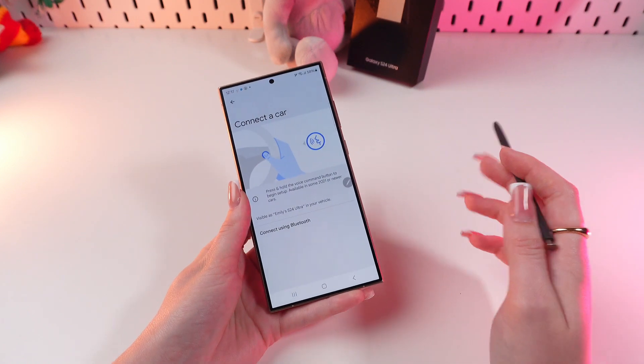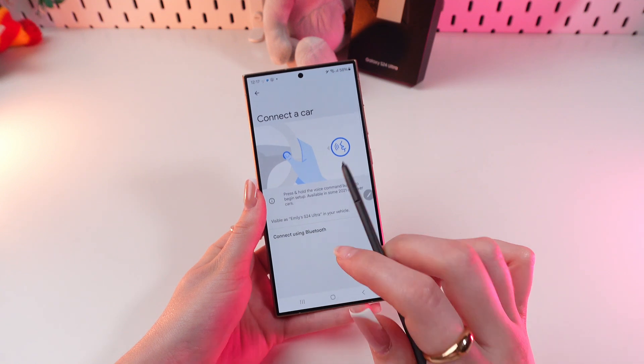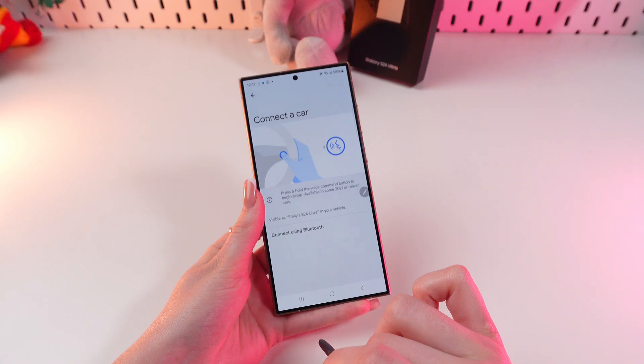If you have such a car, you can use this option. Bluetooth connectivity is also available, as you can see, so choose what is more convenient for you.